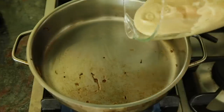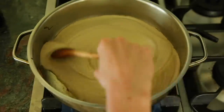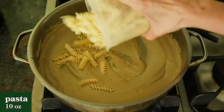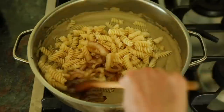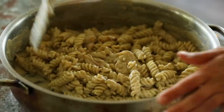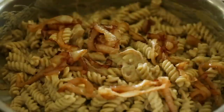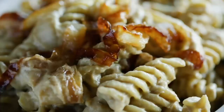Then she adds that sauce right into the same pan where she caramelized the onions and cooks it for about five minutes until it thickens up. Once it's thickened, she adds in the pasta and half the caramelized onions and stirs until well coated. Then she tops it off with the other half of the caramelized onions and serves it up. And that's it — Minimalist Baker's caramelized onion mac and cheese.